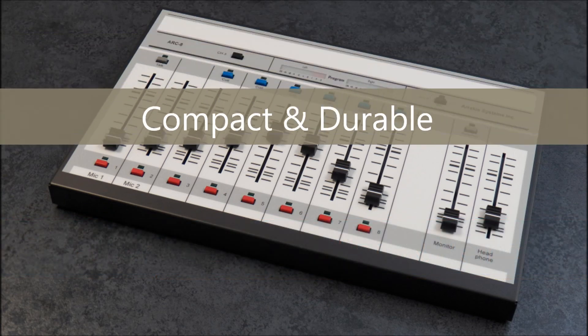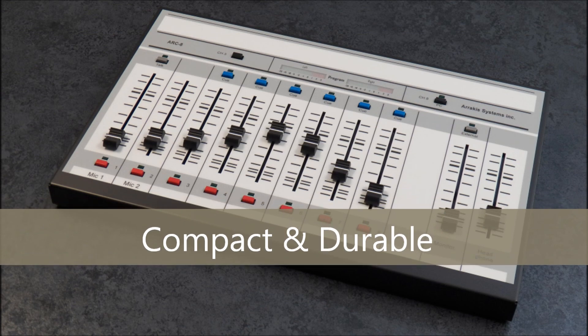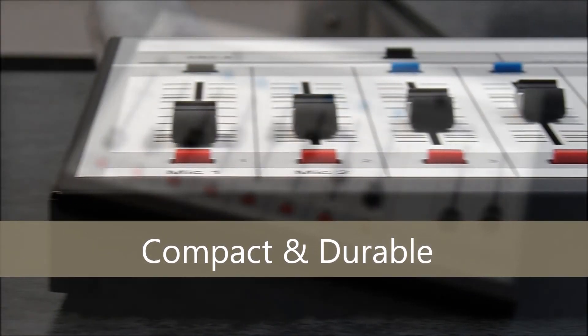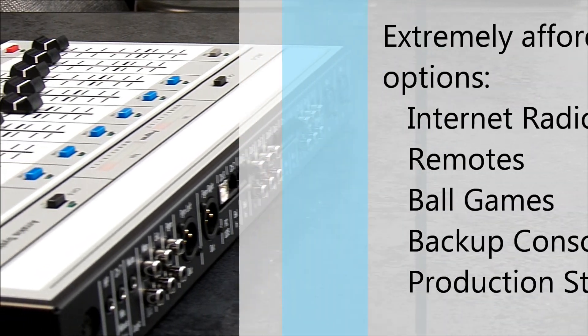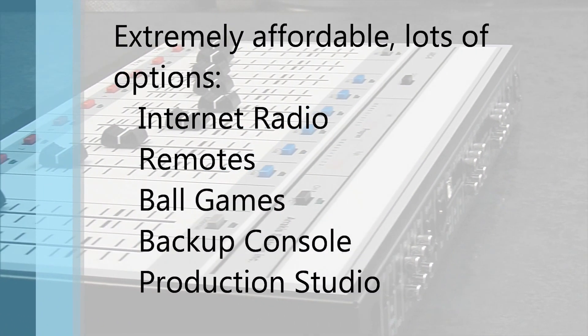The ARC-8 console is compact and durable enough to use on the road at ball games or other remote events. Slip it into a laptop bag and you're ready to go. Designed to be tough, reliable, and loaded with features, this 8-channel console is extremely affordable and powerful.